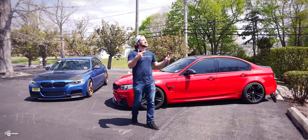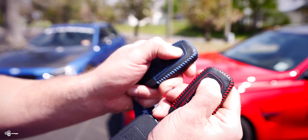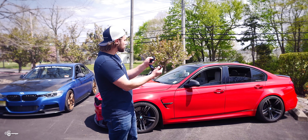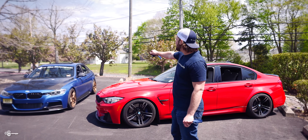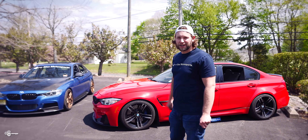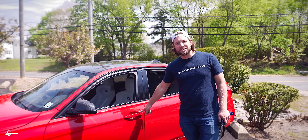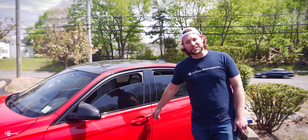Feature number four: if it's a nice day and you want to vent your windows, all you need to do is press and hold the unlock button. After a couple seconds, all the windows are going to open. If you have a sunroof, keep holding it and that is going to open as well. And the cool thing is, if you have comfort access, all you need to do to make the windows go back up is just put your finger on the door handle, hold it, and everything's going to shut.